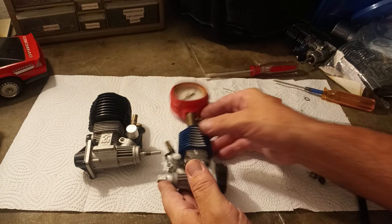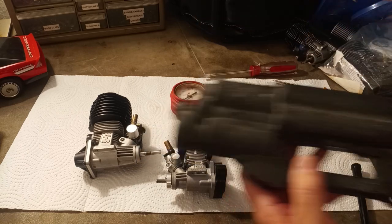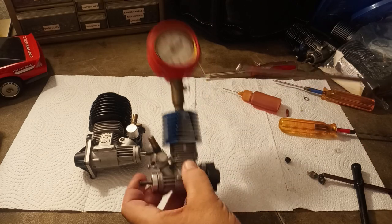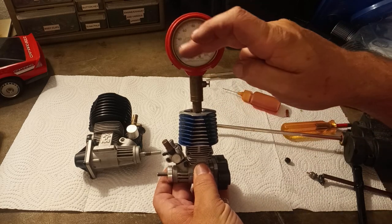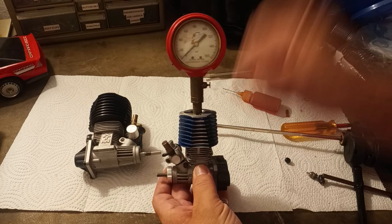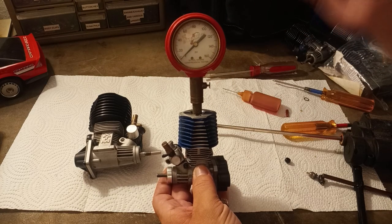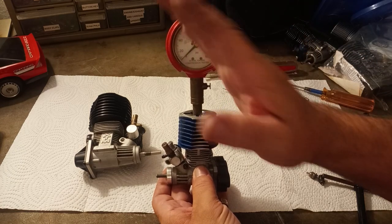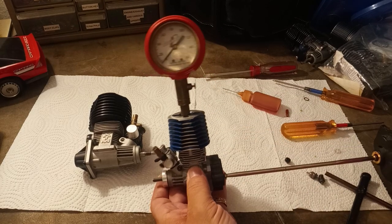I'm going to grab my dual-battery, dual-motor roto starter here. The way this thing works: your first pull is going to get the reading up a little bit, the second pull a little higher, and you keep rising every time. But then there'll be a point where it stops and no matter how much you pull it, it won't go any higher — that is your final reading.